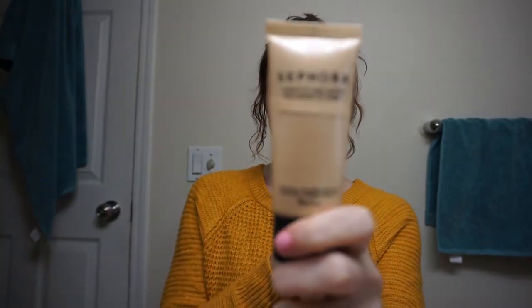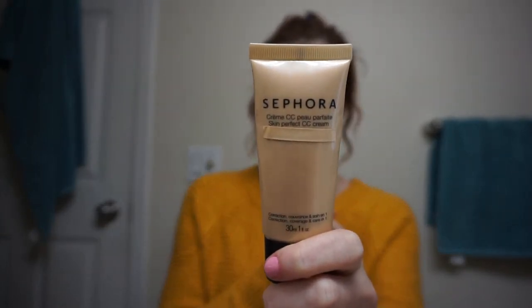Once that's on, I like to blob this all over — it's my Sephora Got It On Sale CC Cream. I find that foundation is too heavy for me and it covers my freckles. You just want to put that on your face like that.